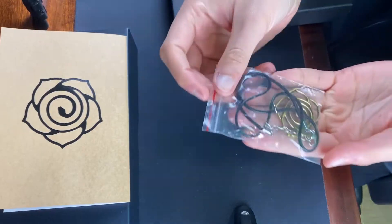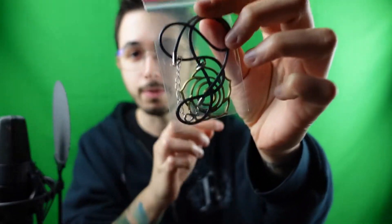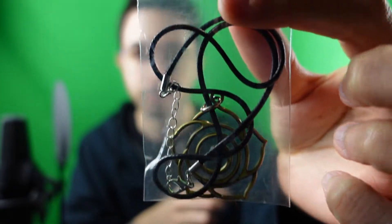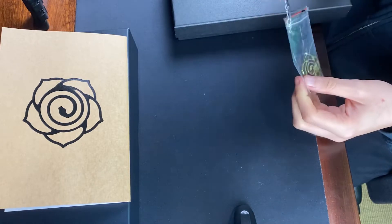Okay, let's start with the necklace now. I know I already showed this but it's beautiful, really beautiful. Let's open it. Nice! I'll try it on. Okay, here we go. I'll do the rest of the video with the necklace on.